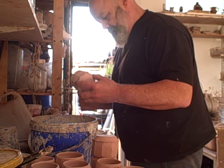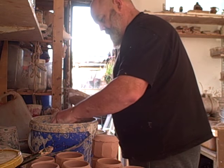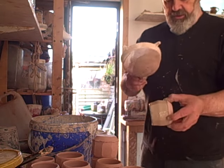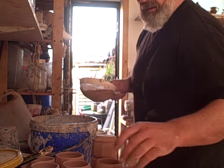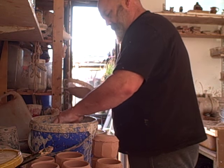Hello everybody, just glazing some little guinomis here, add a bit of ash, done, a couple more, double dip.